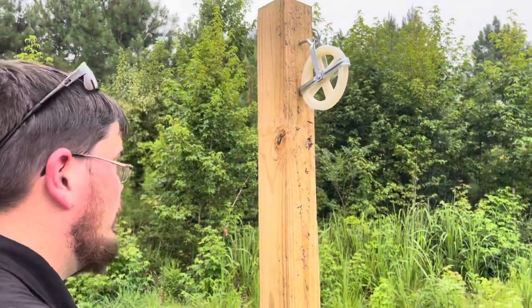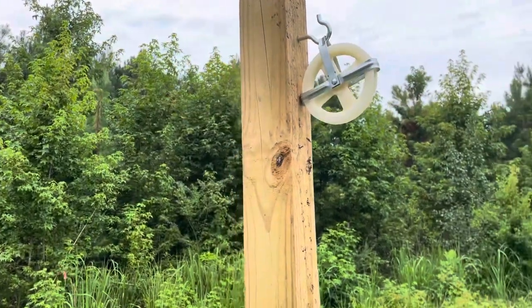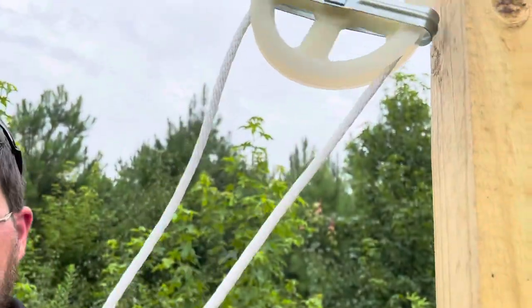What size post is that? 4x4. And did you just thread the rope around that pulley? Yep.